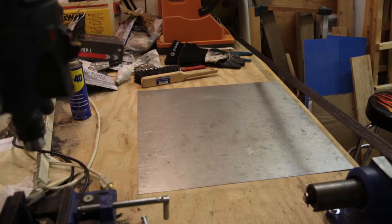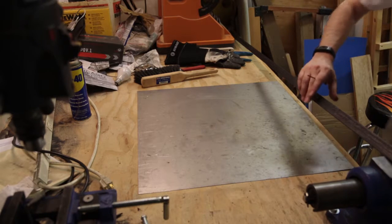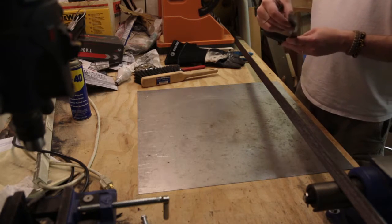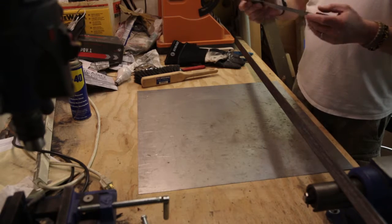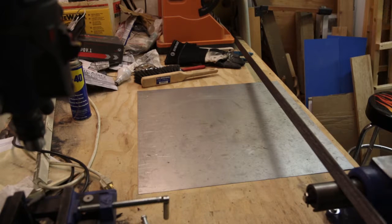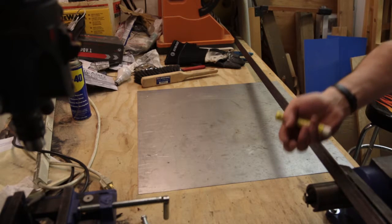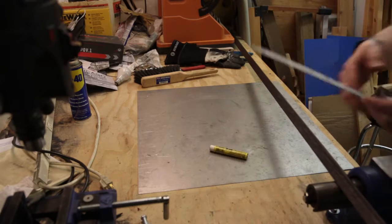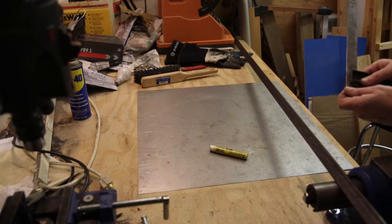What I've got here is this angle iron, and I'm just going to mark it up every nine inches. We're gonna lose a little bit on the chop saw when we chop it up, but this is just a fun project.